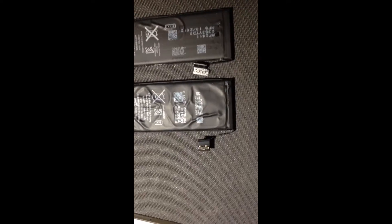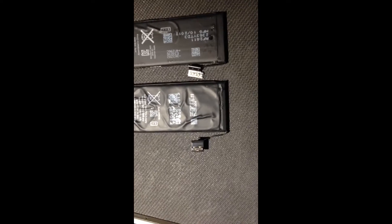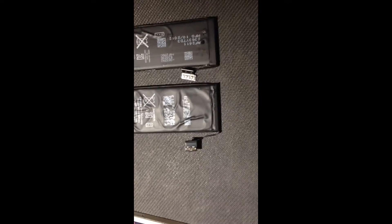Turn them around and you can tell that the connectors are a little different.